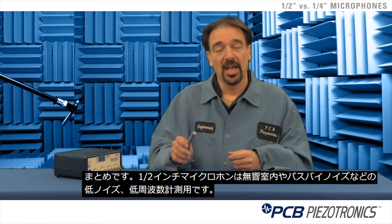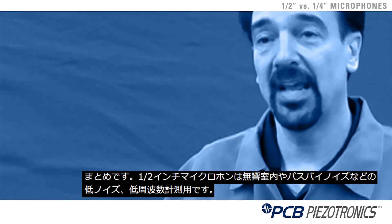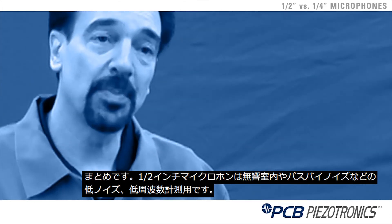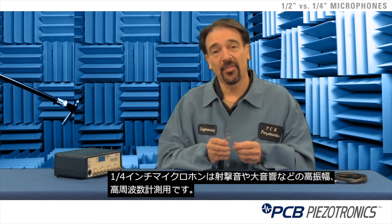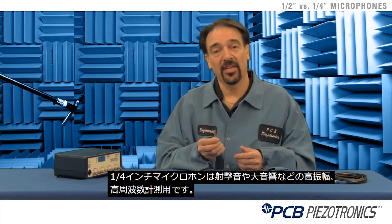In conclusion, half inch microphones are used for very low noise, very low frequency applications such as in anechoic chambers or measuring pass-by noise. Quarter inch microphones are used for very high amplitudes and high frequencies, such as gunshot or any other loud noise.